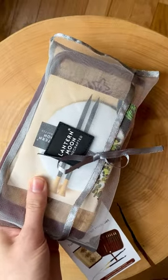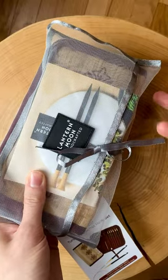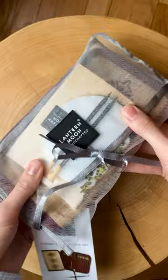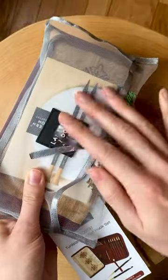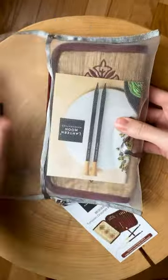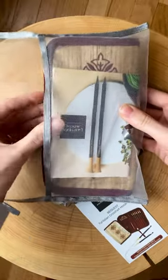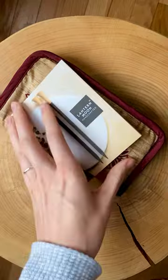I've already peeked inside because I couldn't resist, but I put it back together to show you more of the unboxing. This is the packaging it came in — it arrived in a bubble mailer, and then inside that was this pretty little mesh pouch. You just untie it — it's a cute little pouch and I'm sure I'll keep it and use it. There's also a little brochure inside with different products from Lantern Moon.